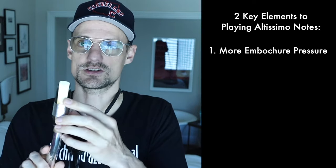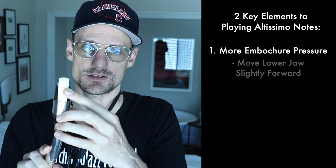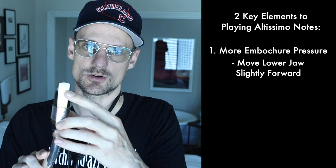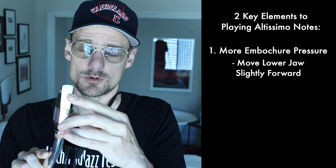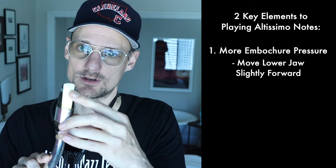The first thing that I think is really important in order to produce notes in the upper register is to realize that there are two important factors that are going to help you produce these higher frequencies. The reed needs to vibrate at a higher rate, so you're going to need to use a little more embouchure pressure to create altissimo notes. Anytime I'm trying to produce an altissimo note, my jaw is a little bit further forward on the reed and I'm using a little bit more pressure.